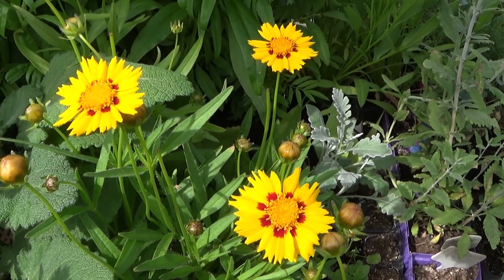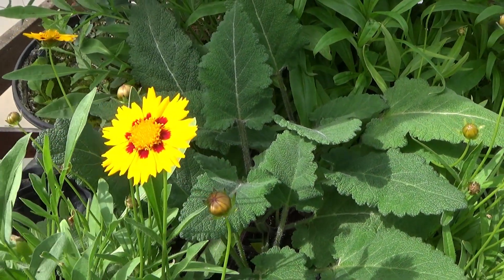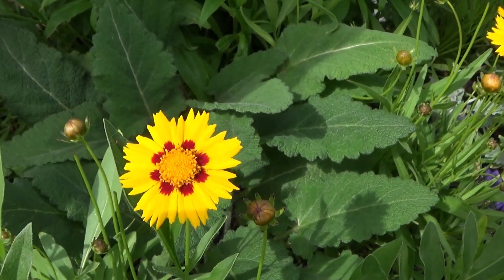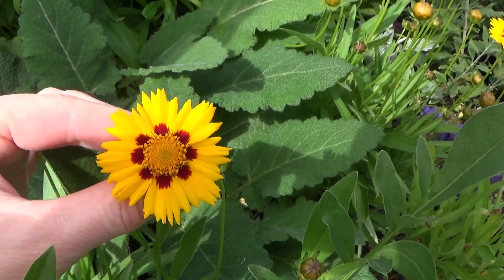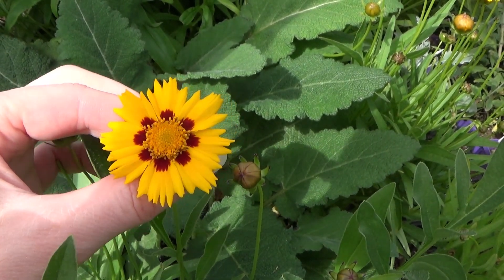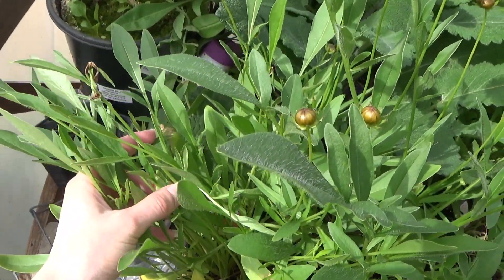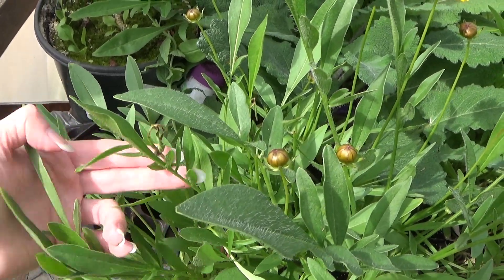I waited until they had a few more blooms open on them so I can show you what they look like. Now this is a perennial and I'm gardening in Pennsylvania in zone 5B, so this is going to be a perennial for me. They have beautiful blooms on them. This is definitely going to be a keeper for me. I also grew the Sunburst, which that one is not blooming yet — it's growing but it's not actually blooming yet.